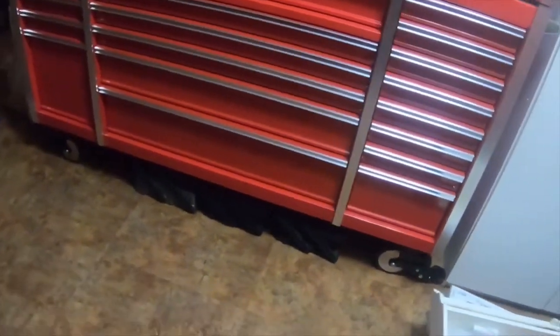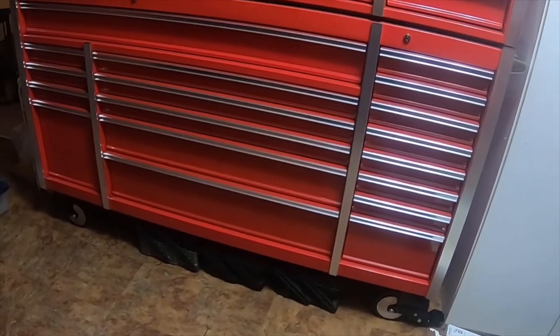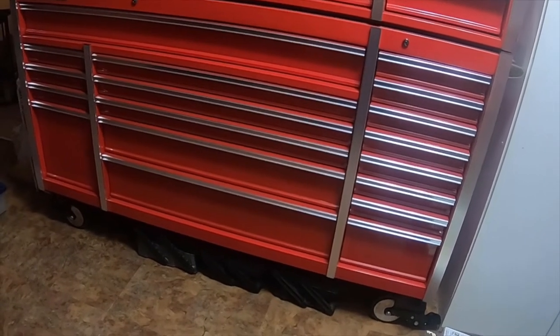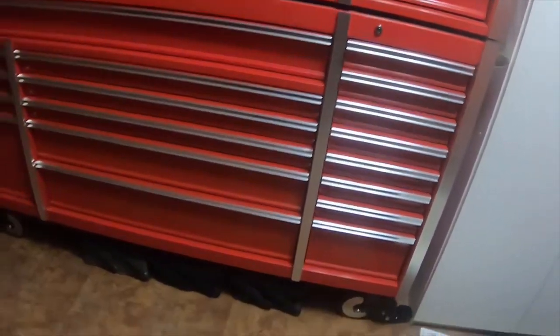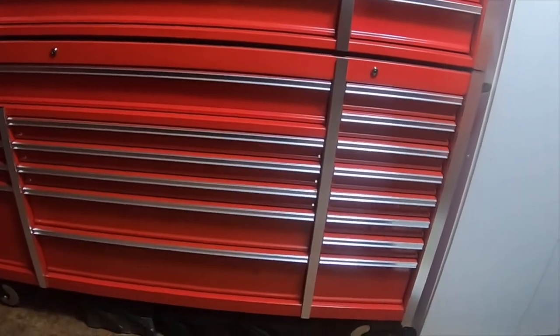It's got very heavy duty casters. It took me, my wife, and a friend just to get it in the house, and it was well packaged — we spent two hours trying to get it off the pallet. The top one wasn't too bad, but the 72 inch weighs about 580 pounds. The top one weighs about 250-260 pounds.